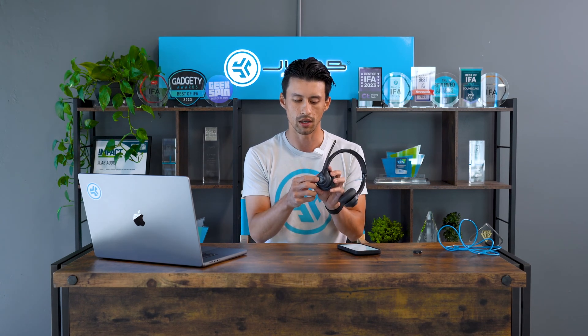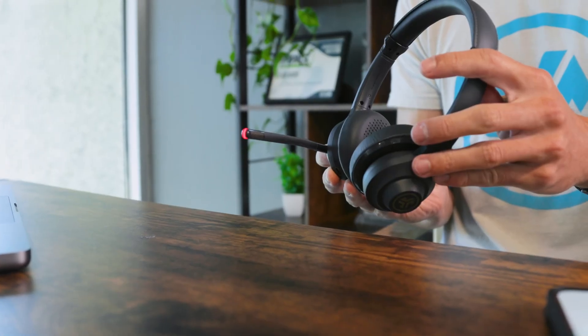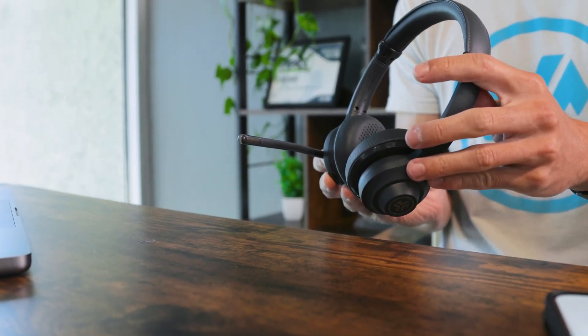The quick mute button is located on the right ear cup. It's indicated by a red light, and you'll hear a mute on or mute off prompt.